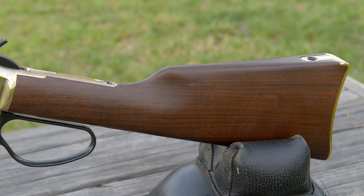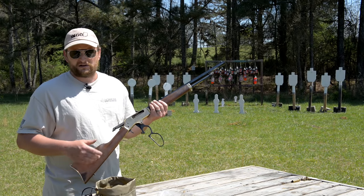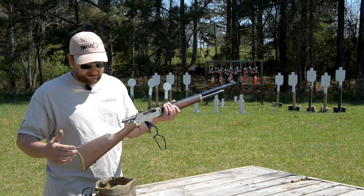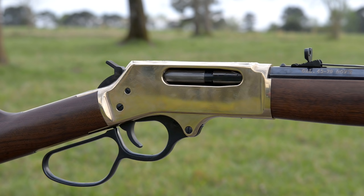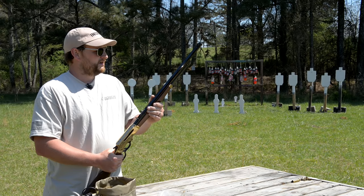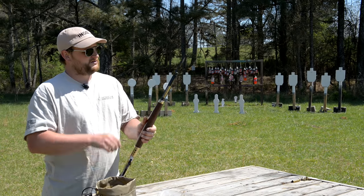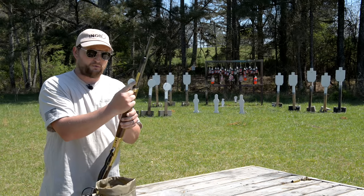Beautiful walnut furniture on this gun, with a little bit of nice figuring in the forend. I've seen them all over the place in terms of the amount of figure you're going to get, so if you go in to look at one, check out the stocks and pick out one with a nice pretty stock. Brass butt plate, straight comb stock, which I like a lot. It's got a slightly larger loop for the lever. Very smooth action on these guns. It is a tube feed gun — all of Henry's rifles are tube feed. You just open up the tube and load cartridges through the port right there.